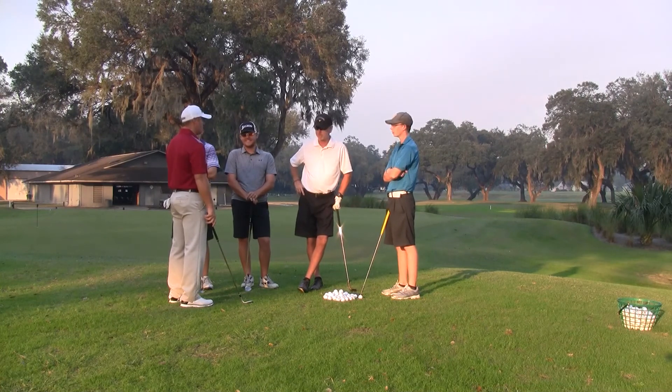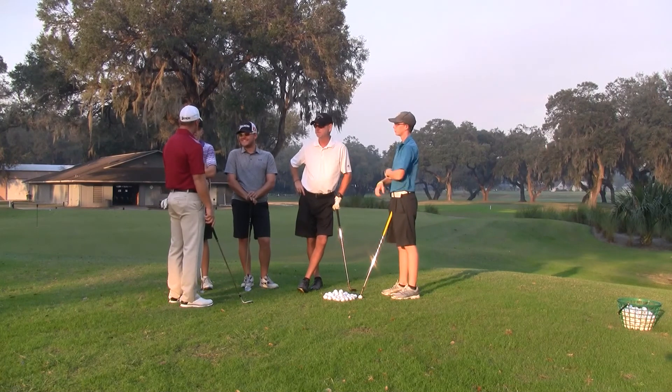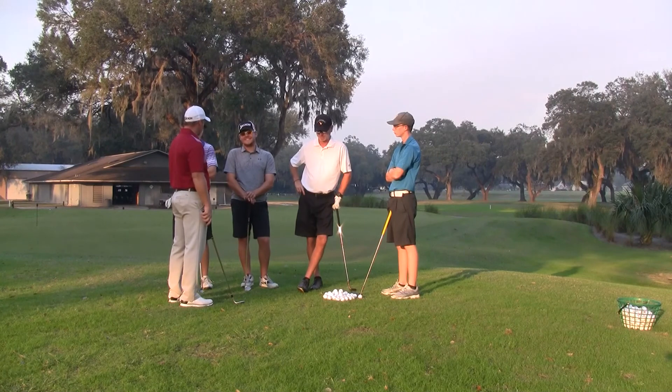How's everybody doing from that? Good. Pretty good. Not as bad. How's the tempo? Fantastic.